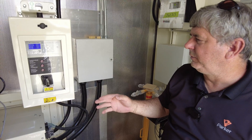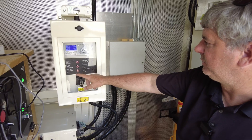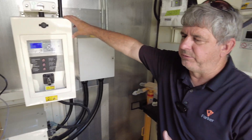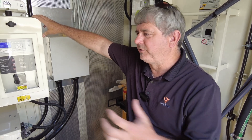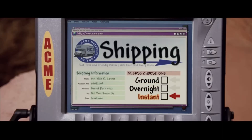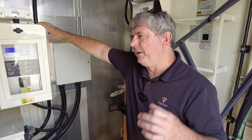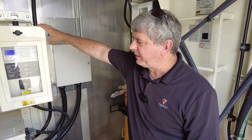Another thing we can utilize these generators for is paralleling with utility. Right here it says 'parallel with utility,' 'utility trim transfer,' and 'utility breaker closed.' With this box, if we had an application where we needed to synchronize with the utility to take a building offline — we can synchronize the load and not have any interruptions. This is really important because we just got a last-minute order in from Wiley Coyote — apparently he got blown up again. If we shut our process down for just a power blip, we have to reset, and that means about 28 hours to get the line back up and running.